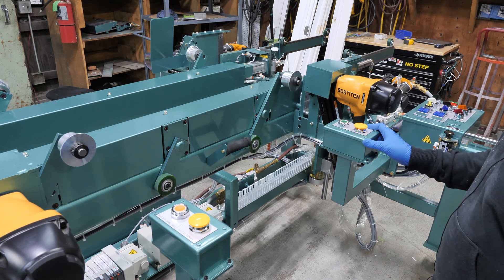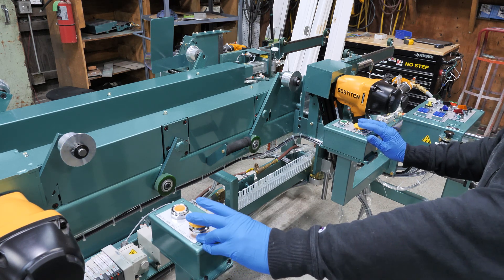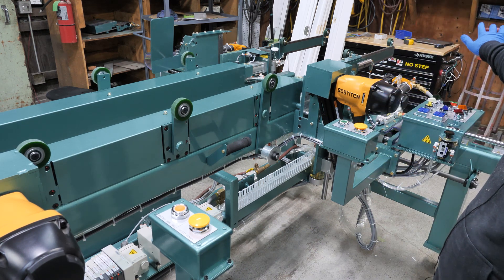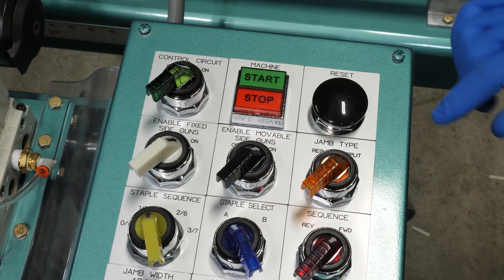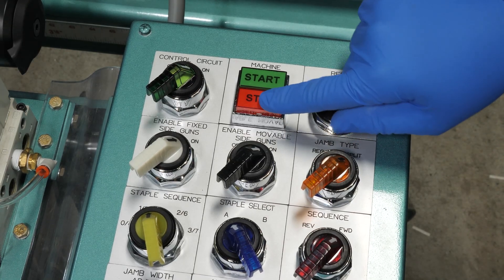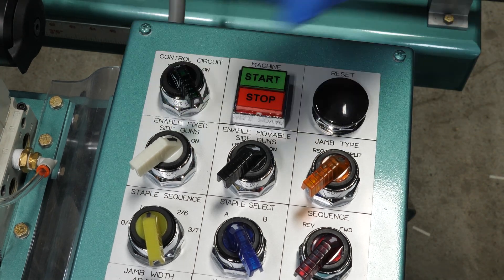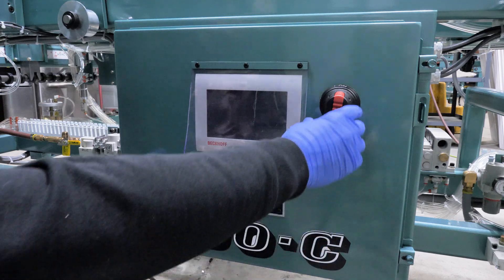With our door now out of the way, we are able to cycle forward to our beginning stage. This will allow for another door from another machine to come in. Now we will be powering off our machine. To do that, we will stop with the machine power. We will hit the stop button, and then we can turn off our control circuit. With our control circuit power off, we are able to shut off our main power.